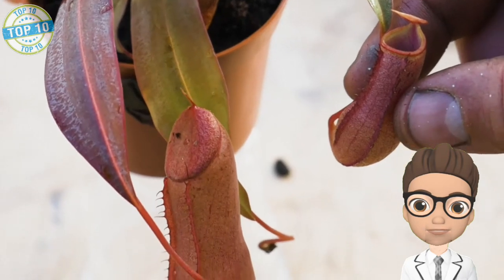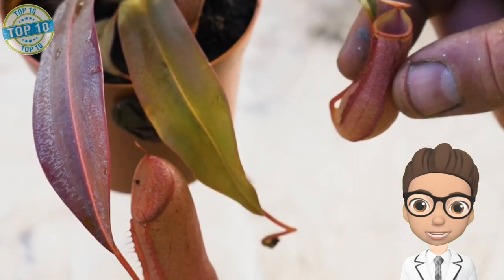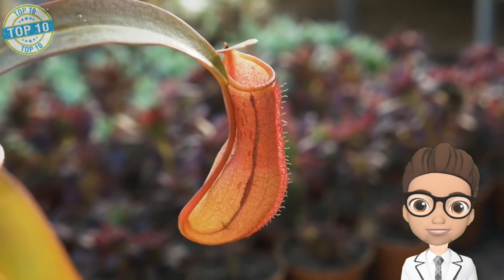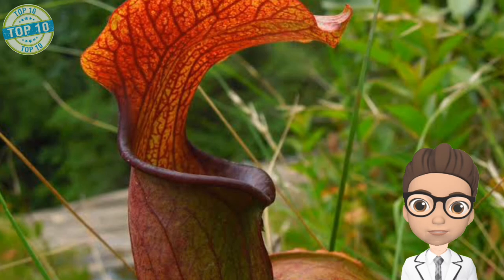These plants come from South China, Indonesia, Malaysia, and the Philippines. The pitcher of Monkey Cup contains a fluid of the plant's own production, which may be watery or syrupy and is used to drown prey. In wet conditions these fluids get diluted, but the fluid remains highly efficient even when significantly diluted by rain water.